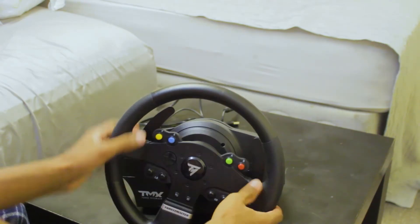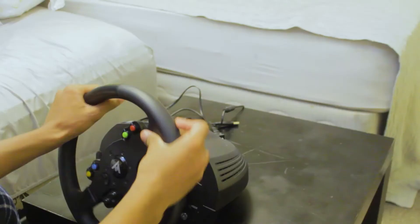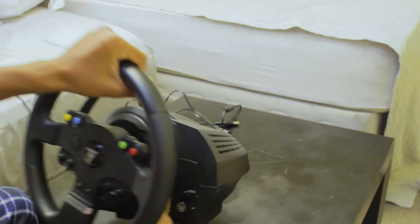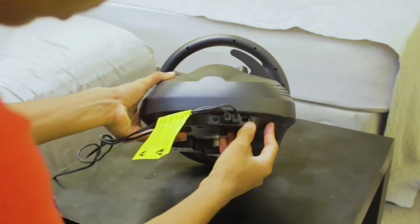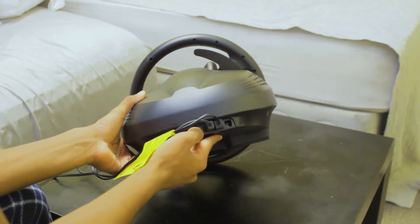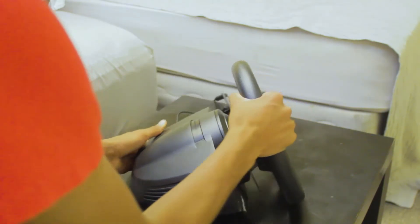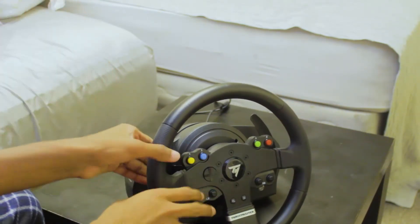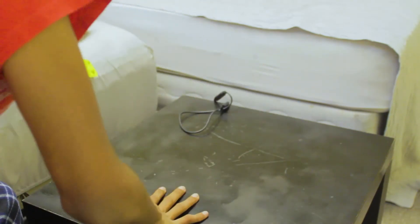This feels way more solid than I thought. This wheel has a 900-degree angle so it just turns like two full rotations. It also has force feedback. These are the Xbox buttons — as you guys can see — it has the Xbox button on this side, the Xbox home button, and a mode button. In the back, I think this cable is for the e-brake and this one is for the shifter or maybe the pedal. This is way better than I thought. You've also got the shifter paddles, and they feel pretty metal.